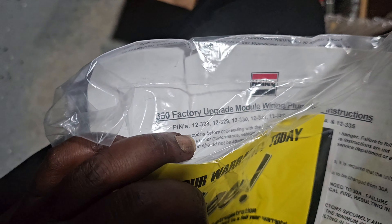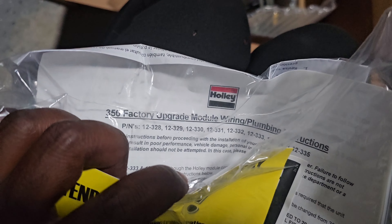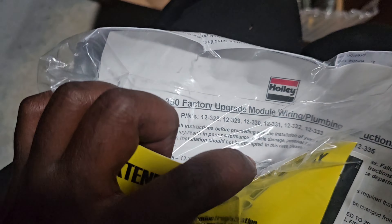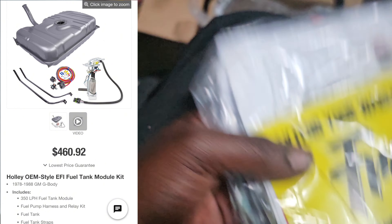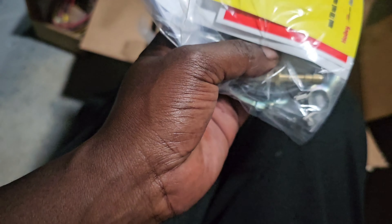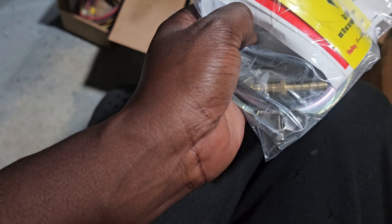Well, I'm sorry - it's actually the 350. My bad, let me backtrack a little bit. I ain't trying to put out no misinformation, but I will put the link in the description even though I ain't getting paid for it. And there's a little piece of tube - I guess that's for the vent.